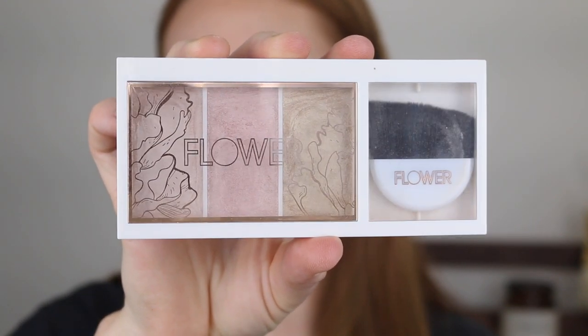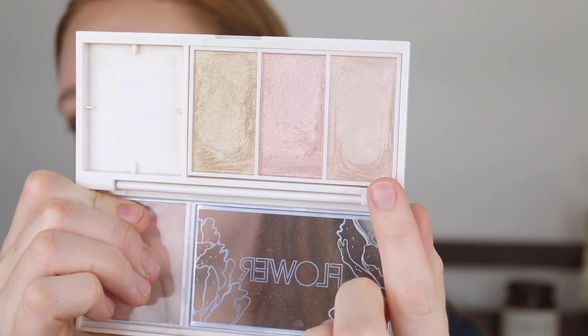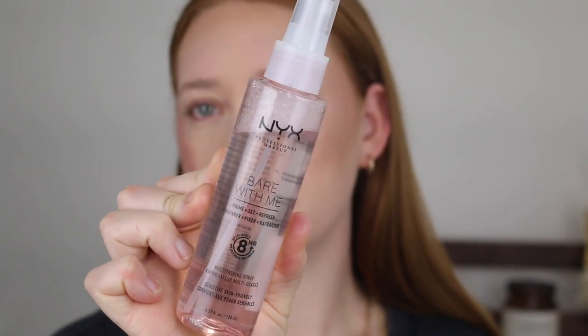For highlighter I'm using my Flower Beauty Shimmer and Strobe Highlighting Palette — such a bargain at only $10 with three shades. I personally only use the champagne shade — the pink is too icy and not my thing, and while the gold works I prefer the champagne. I'm applying it with a Morphe fluffy brush. Before moving on to eyes, I'm going in with a bit of the NYX Bare With Me Prime, Set and Refresh Spray just to settle everything down.